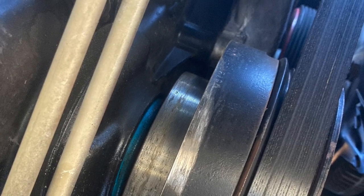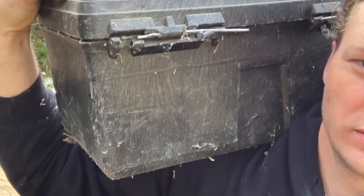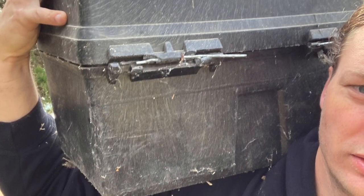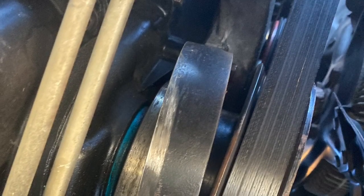Hey guys, so this is our harmonic balancer that we're going to replace here with just a handful of tools in this box. We're going to save quite a few bucks, but you can see it broke — it spun. It's a common failure on this model.